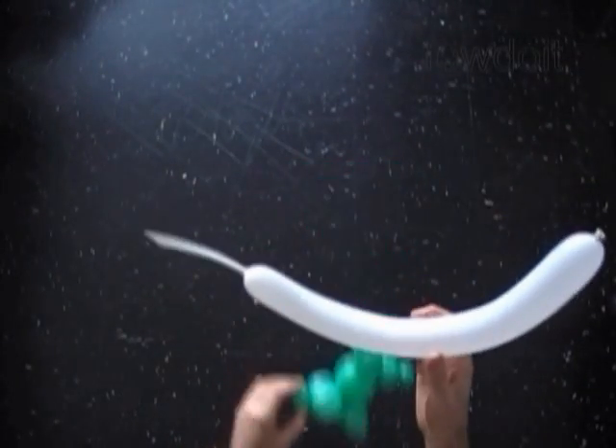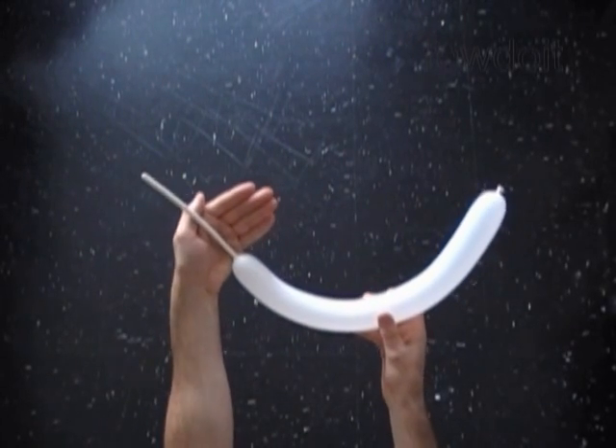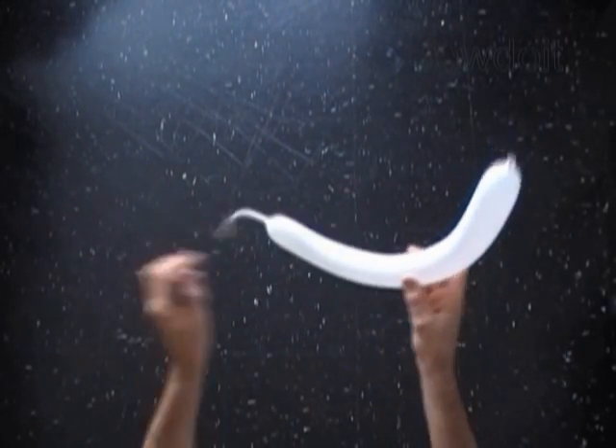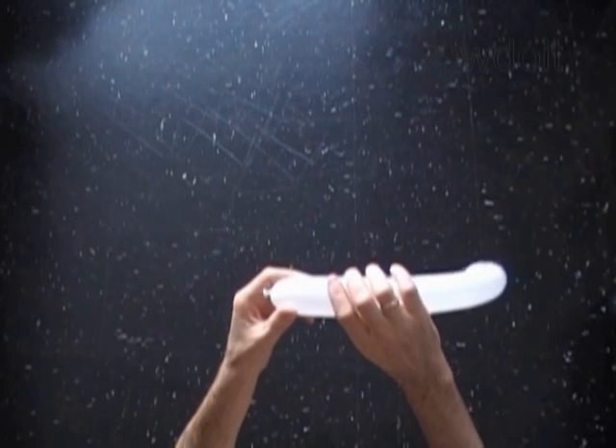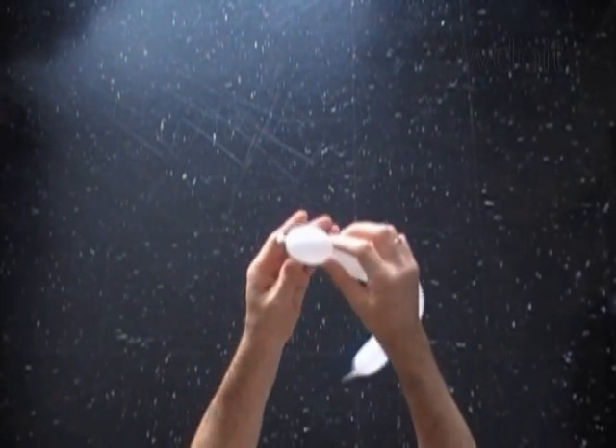Inflate a white balloon leaving about a 6 inch long flat tail. Here's the flat tail — quite long. Let's twist the first, about 2 inch long bubble. It is going to be the head of the Buzz Lightyear.